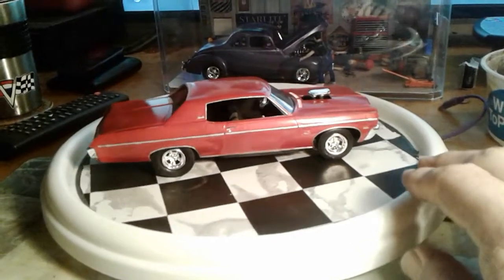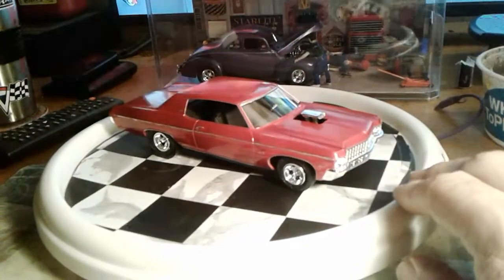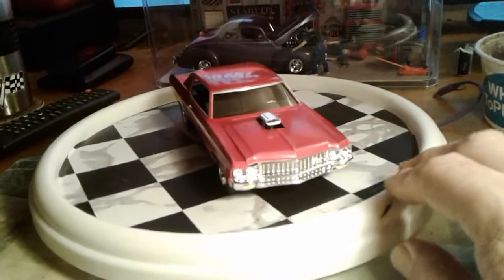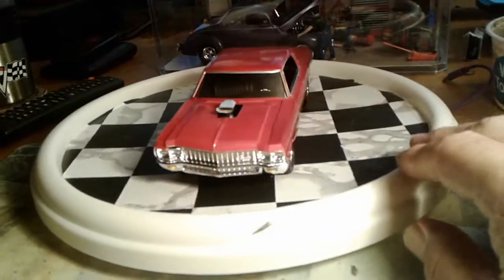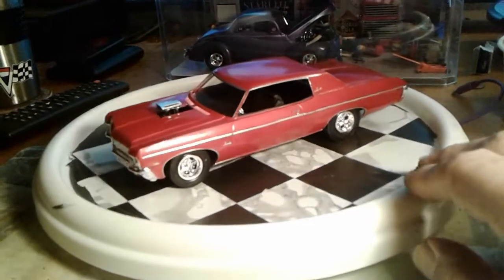What's up guys? I'm back and I'm done — done with the Impala. Got it done there a little bit ago, and it turned out pretty nice.